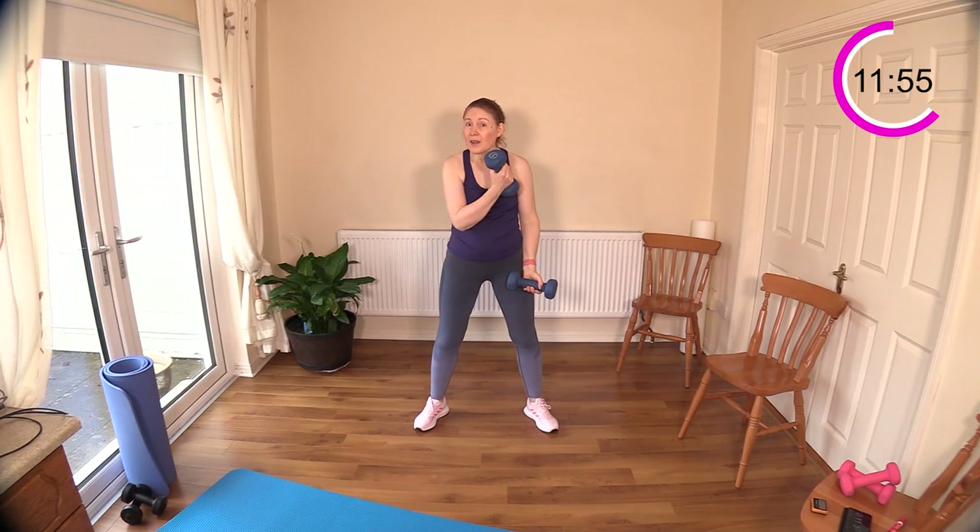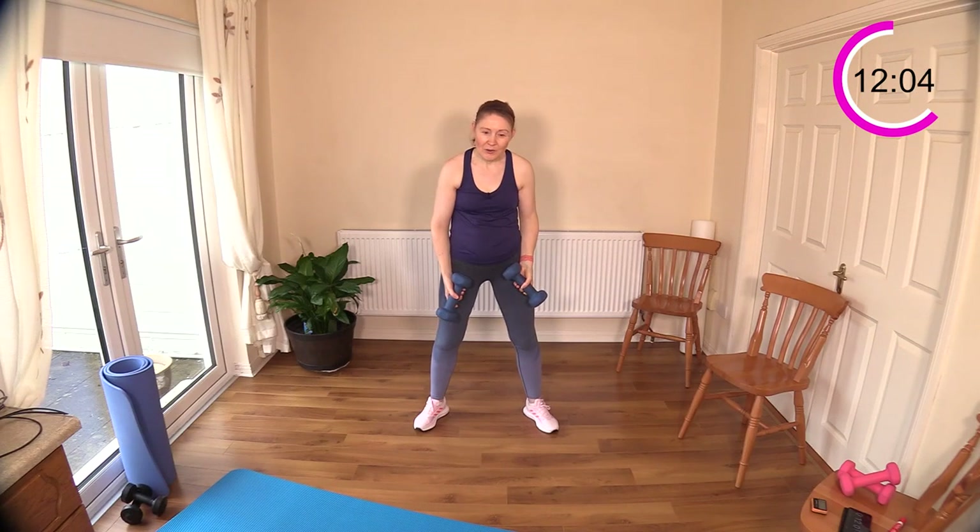I'm adding an extra exercise at the end — this should have been a 32-minute workout but it's going to be 33 minutes because I'm going to do some kickbacks. I don't want the triceps to be left out, because this is all about providing balance for the body.